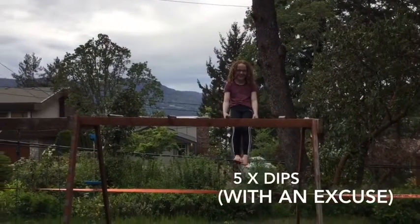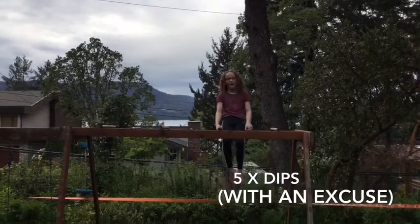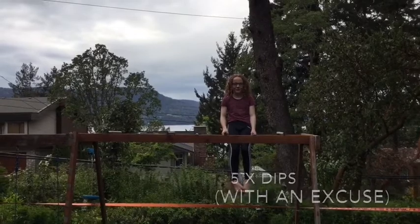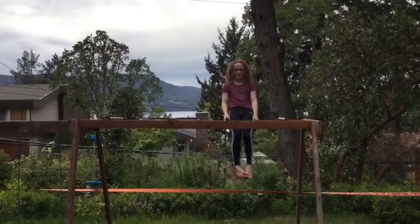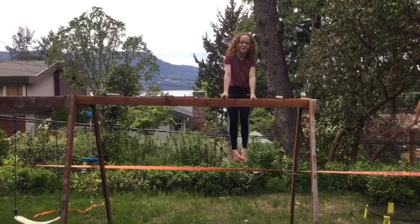So now we're going to do five dips. I've already done some dips today and they're not my strongest thing, so I'm only going to do five, but you're welcome to do more.